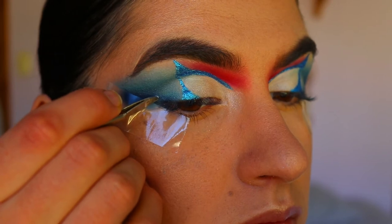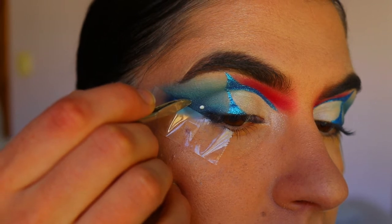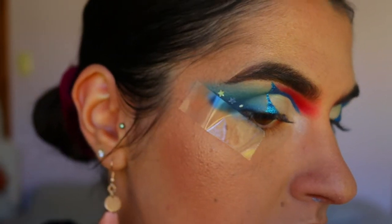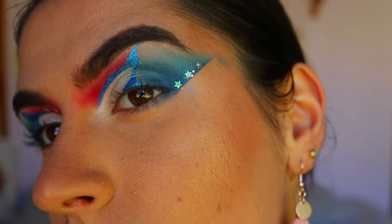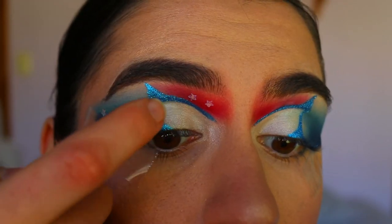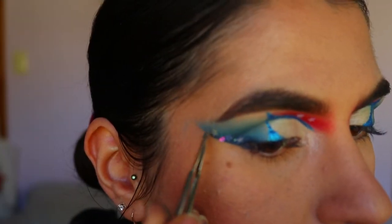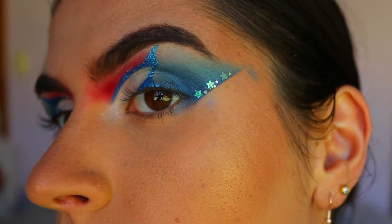I was trialing and erroring with this look. I go in with three stars along that smoky wing outer corner area to mimic the American flag for all you beautiful Americans out there, then apply them along the red part as well. I go in with some beautiful holographic glitter to spice up those stars a little bit and add some shimmer, making them show up more pigmented.